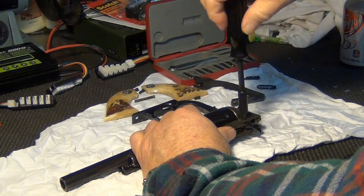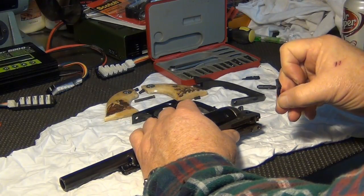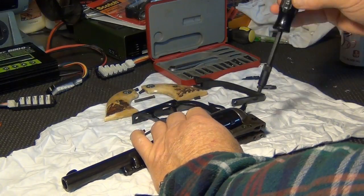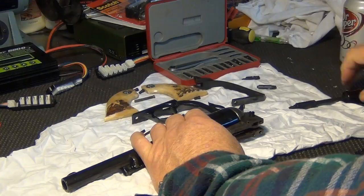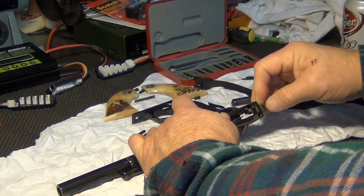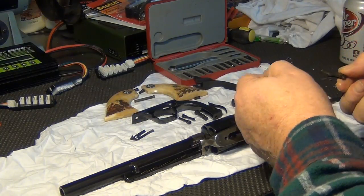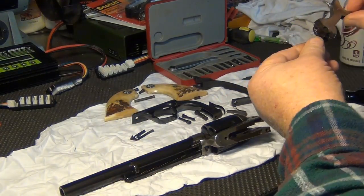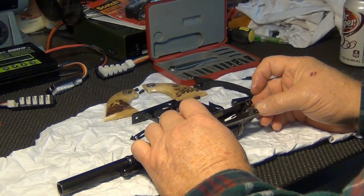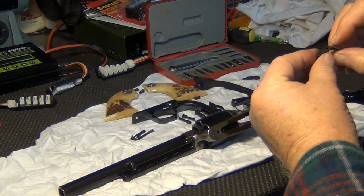First, take out this screw — the trigger screw — which will allow the trigger to come out, and then we will remove and go ahead and get that bolt out. It looks fine.